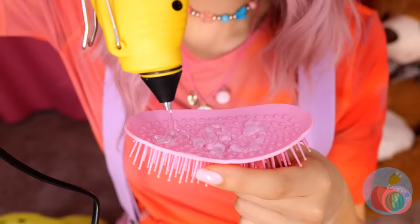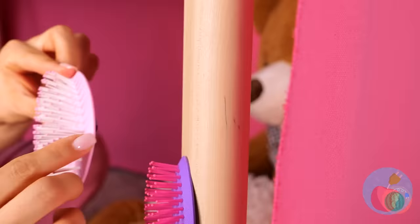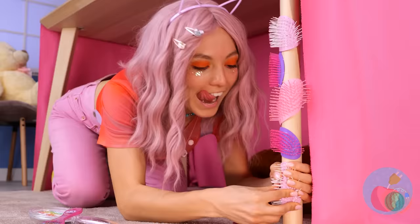Careful! Oh, I think you broke that brush. No matter, those bristles look all right. Just add some glue and it's a new scratching post. Wow, you sure go through a lot of brushes.